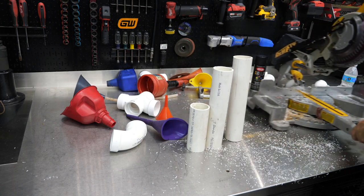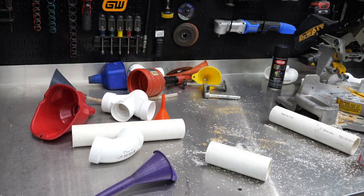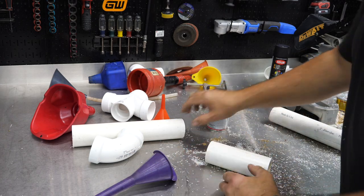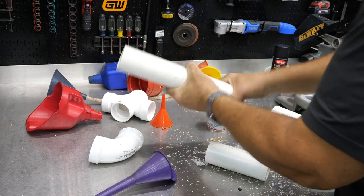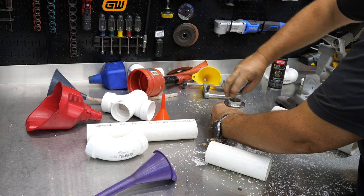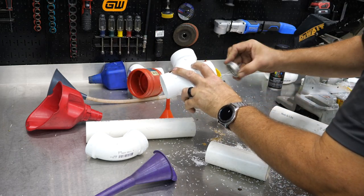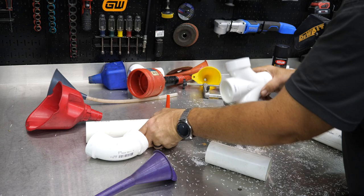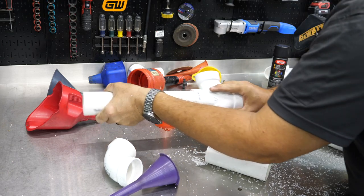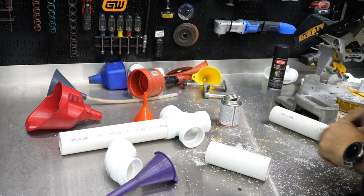I'm not really concerned about these being perfectly leak-proof, so I'm not going to worry about priming them. Obviously if you wanted to wipe them down you could. We're probably going to do something else after we get done, so I'm just going to use some PVC glue. Try not to go too crazy on it — just do the inside lip to keep things nice and clean. You always want to twist it in about a quarter turn and hold it, because it will try to push out on you. After you hold it a few seconds, it should be locked in.